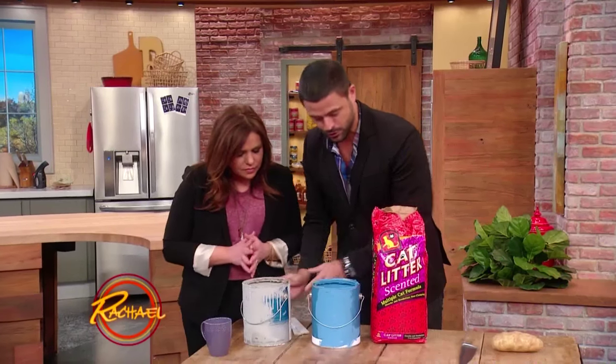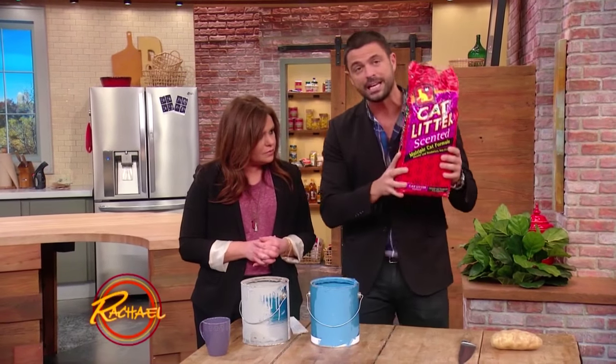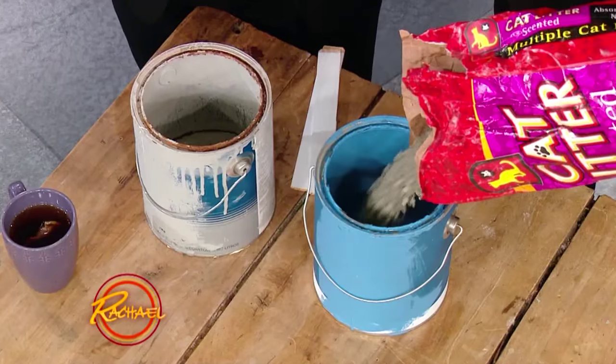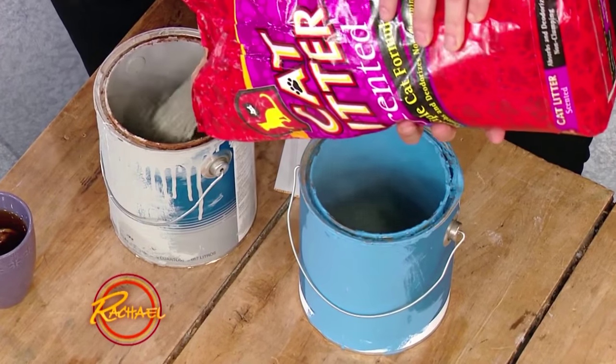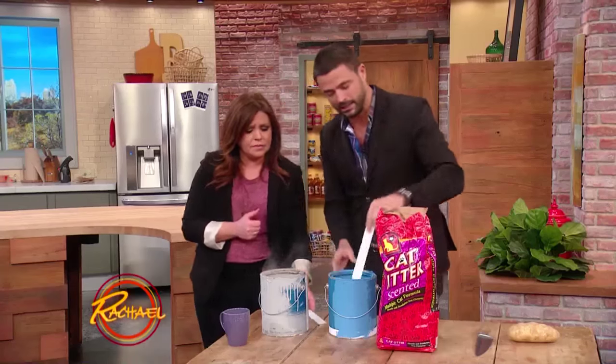The simple trick is to just put as much cat litter as you have paint inside the can. It leaches up all the liquid — all the toxins. And it dries super fast. That's important to know. You mix it a little bit.